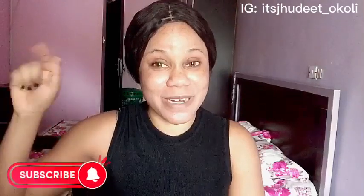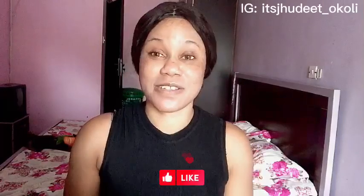Hey loves, welcome back to the channel Life of a Ninja Babe. My name is Judith and I'm a YouTuber based here in Abuja, Nigeria. My videos are basically about skincare, sometimes vlogs and lifestyle. Make sure you keep it locked on this channel — if you haven't subscribed, please click the red subscribe button below and turn on your post notification bell.